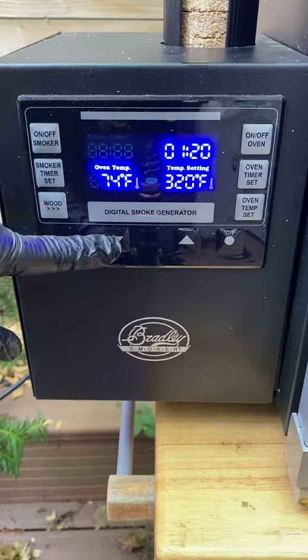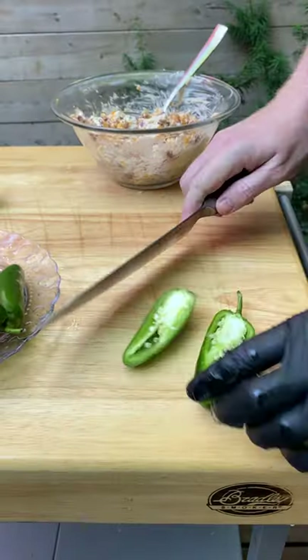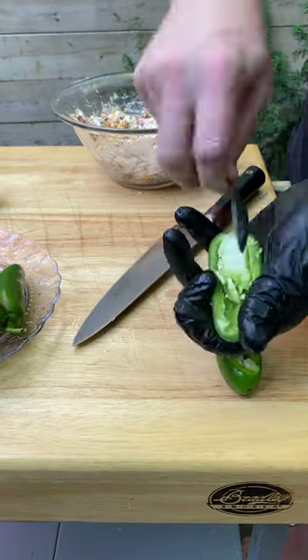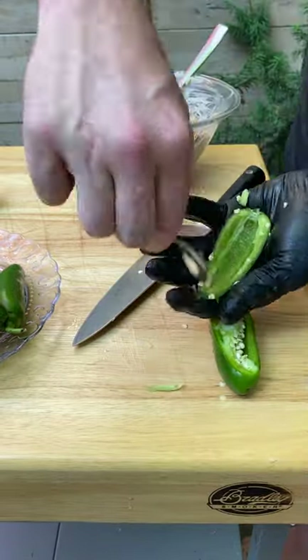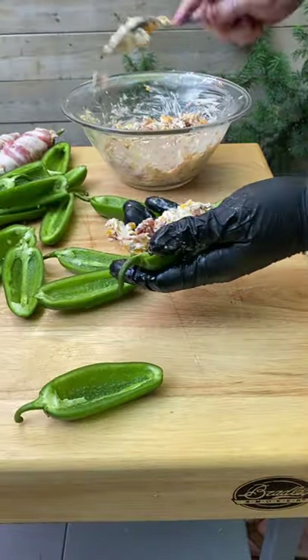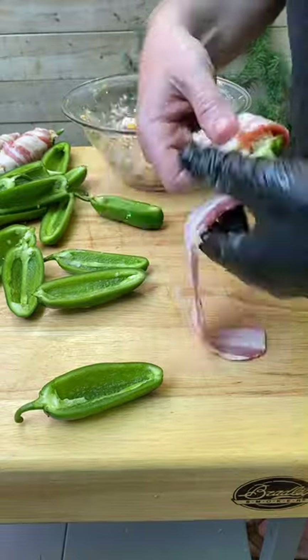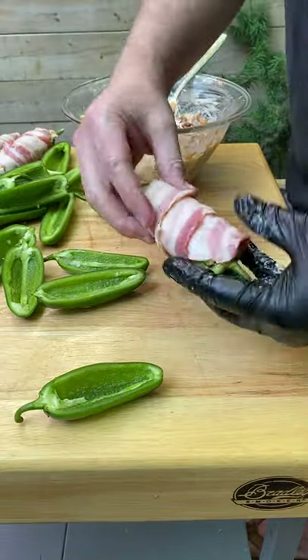Now preheat your smoker to 320 Fahrenheit — this should take somewhere between an hour to an hour and a half. Slice your jalapeños in half, remove the ribs and the seeds, then fill these boats up with the cream cheese mixture. Don't overload them, otherwise the mixture will melt out over the course of the cook, then wrap them in a full strip of bacon.